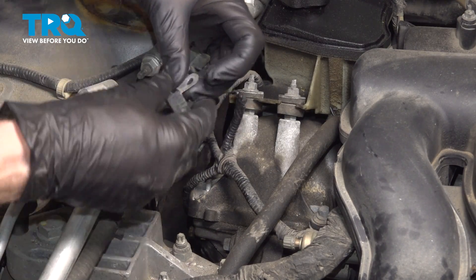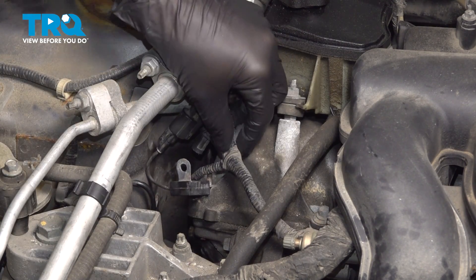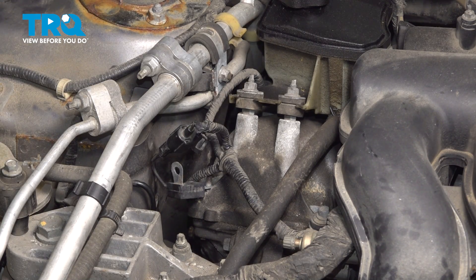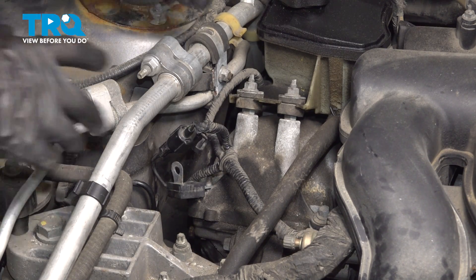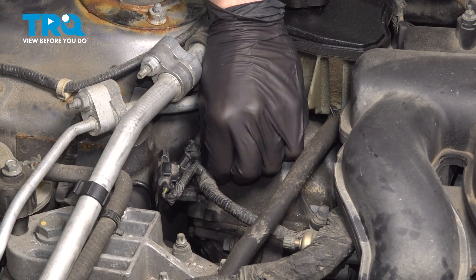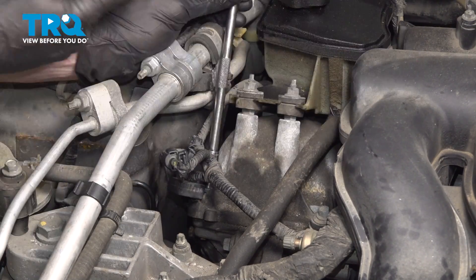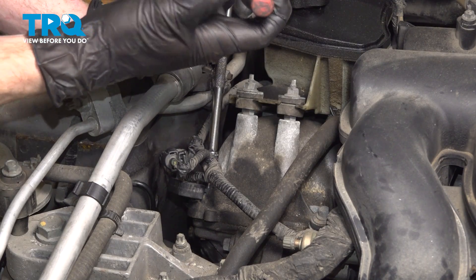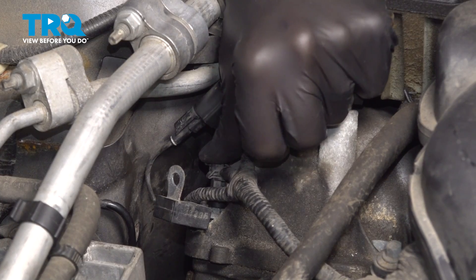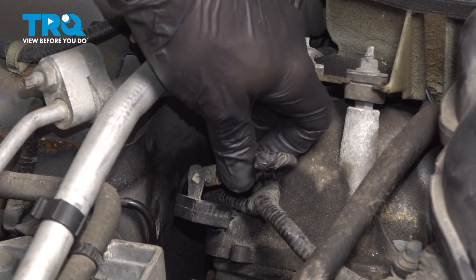Now that that's tight, we can start resecuring this piece. Take it and slide it right over the stud that's on top of the valve cover. Start on your eight millimeter headed mounting nut and snug it up. Once it's bottomed out, secure the wiring harness right on top of that stud and slide this into place as well.